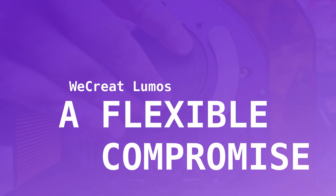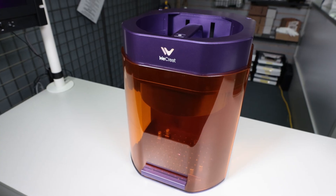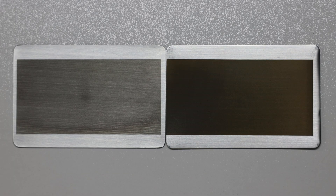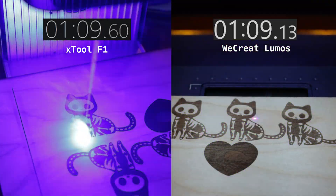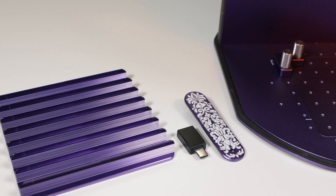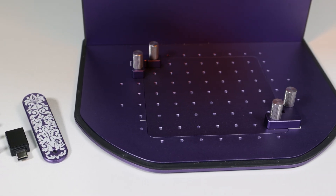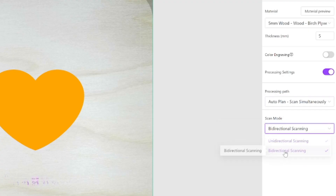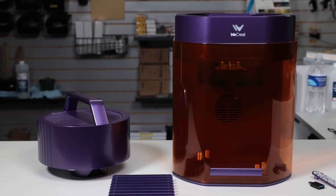The WeCreate Lumos is thoughtfully designed, well packaged, and includes features that check a lot of boxes: dual laser versatility, accessory support, autofocus, HD camera, and an impressively compact footprint. Its 3W IR module offers genuine power advantages for ablation and certain color work. The lack of bidirectional scanning was a deal breaker before — in testing, the Lumos was consistently outpaced by the Xtool F1, sometimes by twice the speed. Despite the drawbacks that still exist, the Lumos is a great product now, and WeCreate deserves props for getting it there. This machine earned its 8.3 out of 10. It's a great laser that has room to be better, but I still love it.